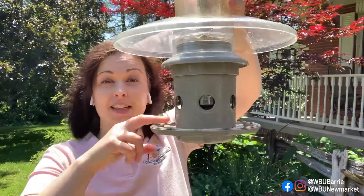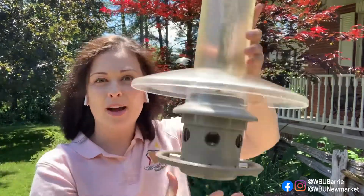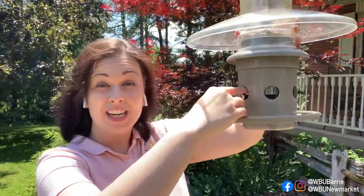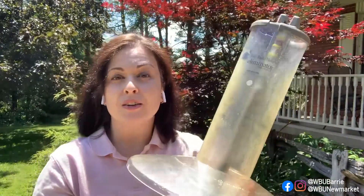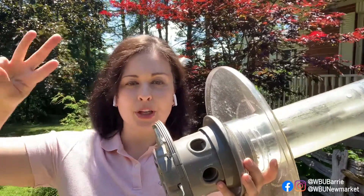What sometimes happens is the grackles figure out they can jump, and when they bounce on the feeder they're able to get to the food. They are very smart birds and will learn tricks of their own. I've actually seen them on my feeder — once the ports close, they stick their beak in the port and push it back up again. So if they learn how to get around the tension trip at your feeders, we're going to move on to steps two and three.